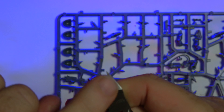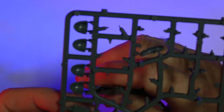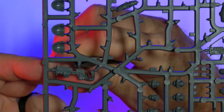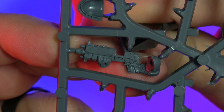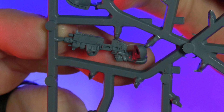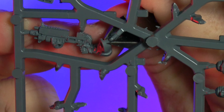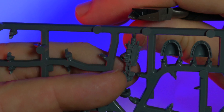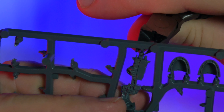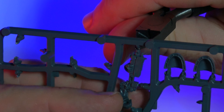We're looking at this piece here and you can see there are three connection points where the item is connected to the injection-molded frame. We're going to use these cutters — making sure the flat portion is up against the model and the cutaway portion faces out — so we don't cut into the model but get as close as we can. We'll clip that off, then go to the one by the shoulder and clip that off, and then the last one by the barrel.